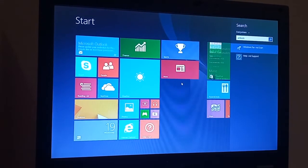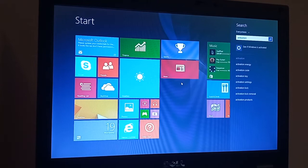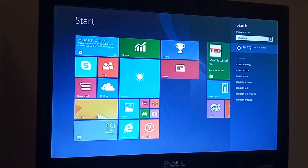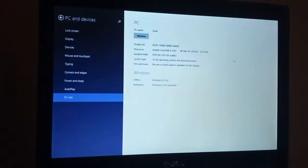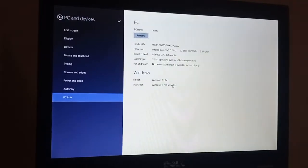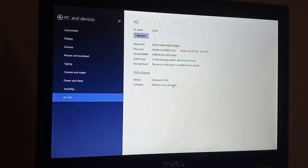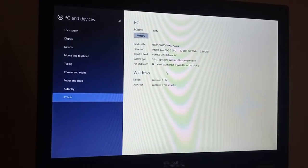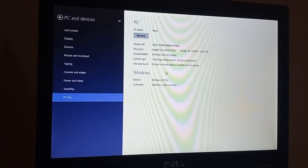This is interesting because if you look where I'm typing it takes a while to actually respond. Okay, it's saying that Windows is not activated, so that's something to keep in mind. What I will try and do is activate this with the Windows 7 license code that I have on this laptop — I'll do this at the end of the video.